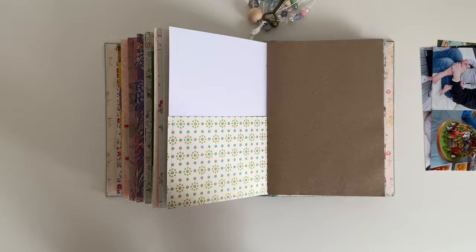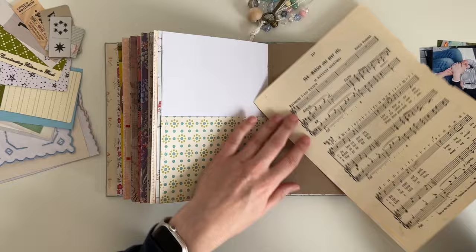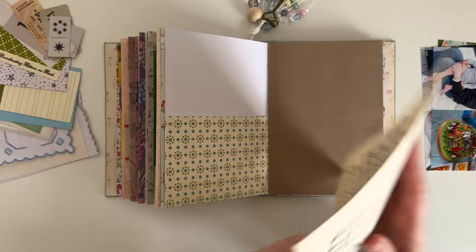I'm going to be documenting my nephew's first birthday party. I have some photos and I've also pulled out some bits and pieces from my stash. I don't have any ephemera from the day, I just found some items that I thought might work well for this spread. I don't end up using it all but it is nice to have choices.